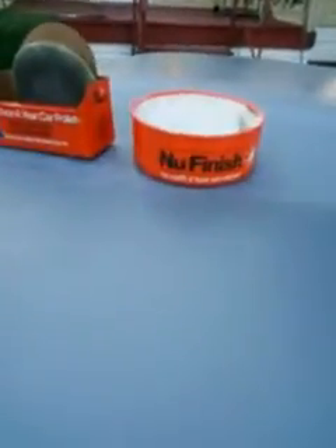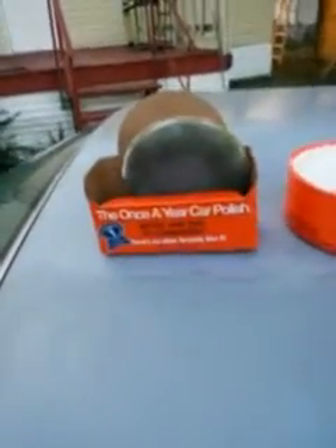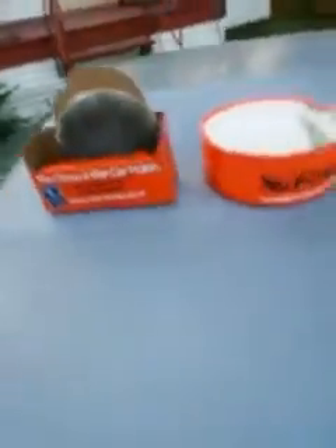I'm going to cut this video short, but yeah, this wax is amazing. I highly recommend you get to your Walmart and pick this up. Get some 100% microfiber cloth to take it off with. Head to Walmart and pick up that New Finish Once a Year Car Wax — it was rated number one by a leading consumer magazine.